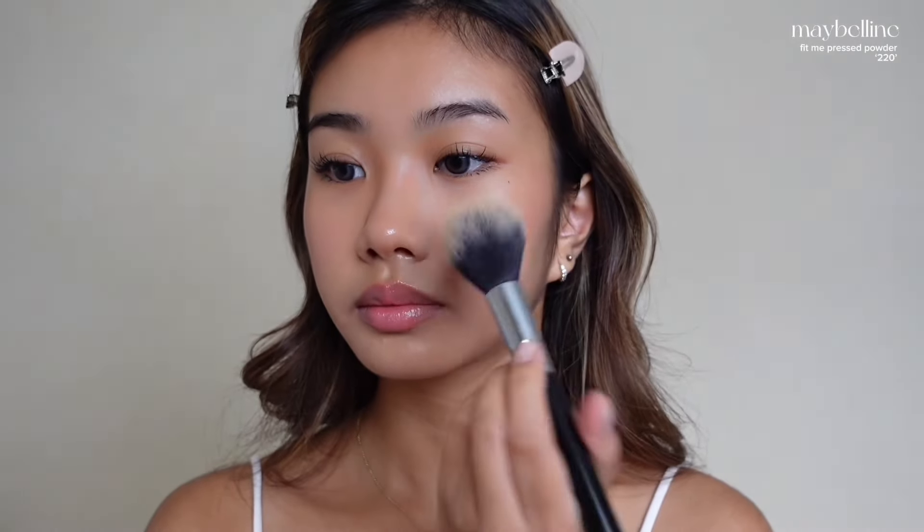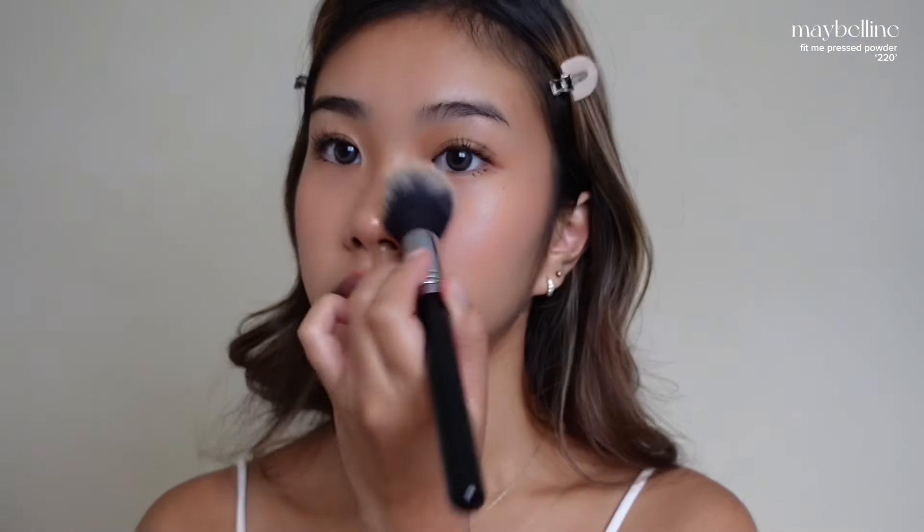Last but not least, we'll lightly set our face instead of baking it, again to give a more dewy look. I really like this makeup look since it's very natural and something that I would gravitate to. I don't really do heavy makeup as often, but this is just the perfect everyday, quick and easy makeup look.